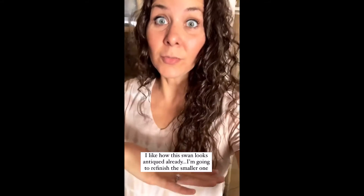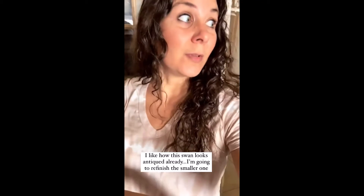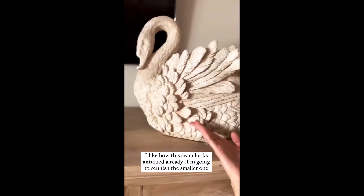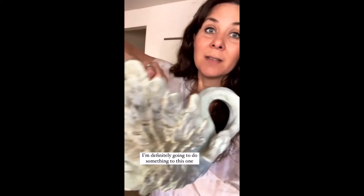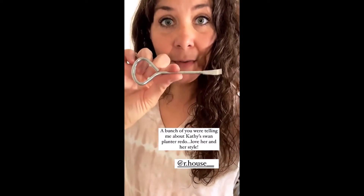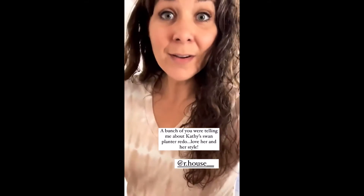I don't have to do projects or refinish things — I just love doing it, it's like a hobby for me. I think I want to keep this swan this color. I kind of like how it looks antiqued. This is the smaller one that I'm going to refinish — looks pretty gross.